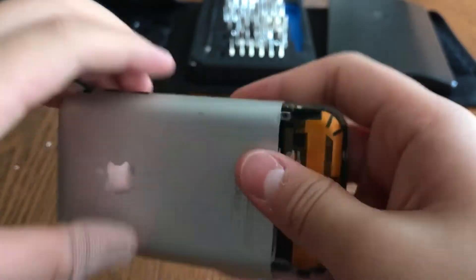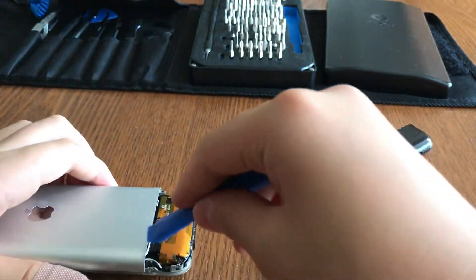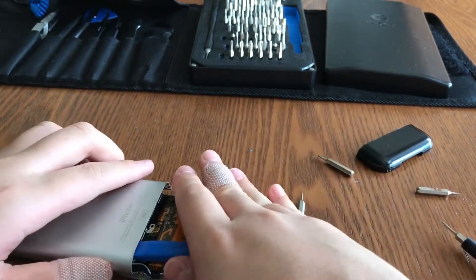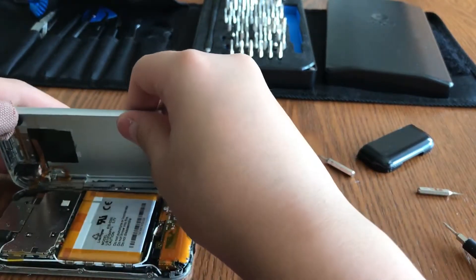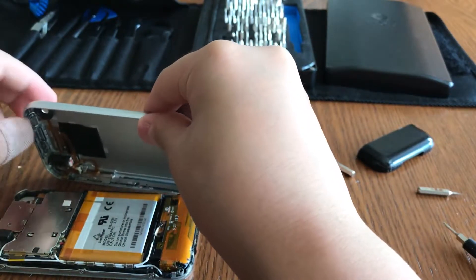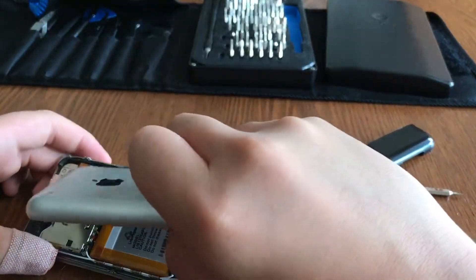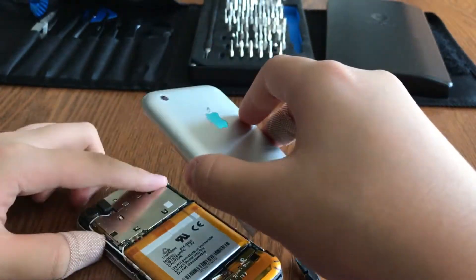You'll get a very big gap and you'll actually hear a pop once the housing opens. Now the housing is slightly open. Take a pry tool and pry further out on both sides until you get the housing fully open. You'll see a connector right here — you need to unplug it. Mine is torn from a previous user, but remember to disconnect this connector and do not directly yank the housing off.